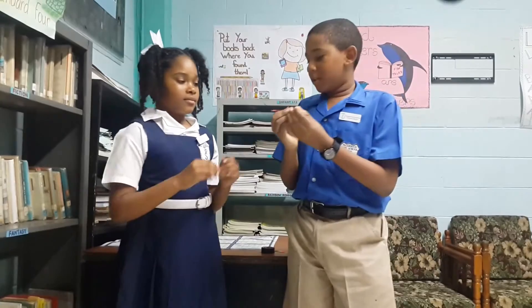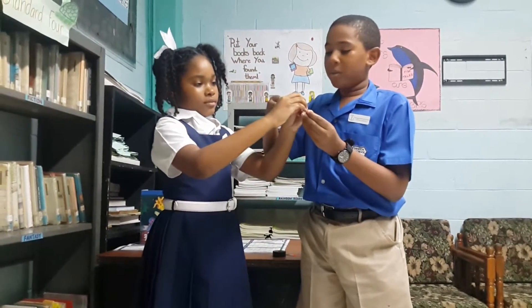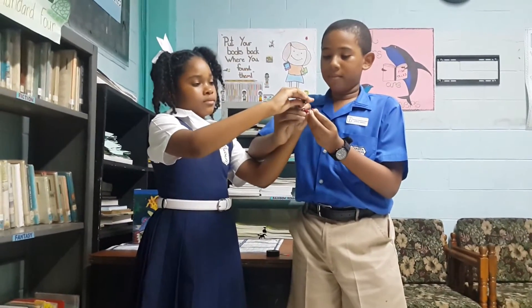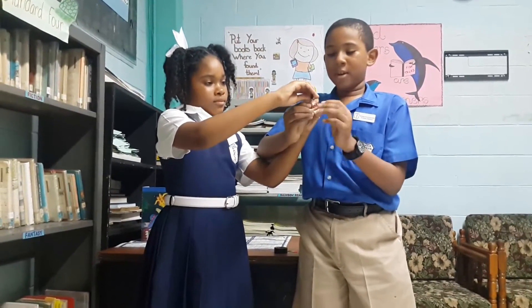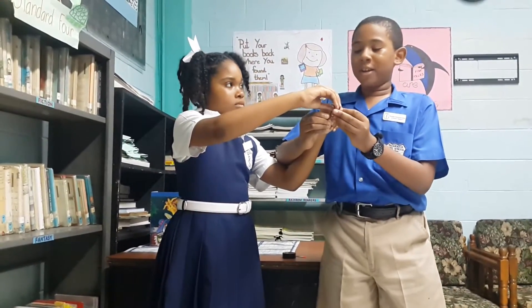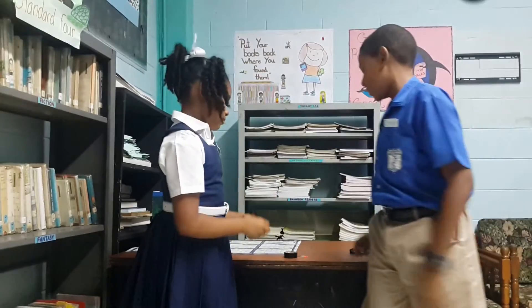Then, you take your dry cell and connect the wire to the ends — the positive and negative. And then you've got your electromagnet.